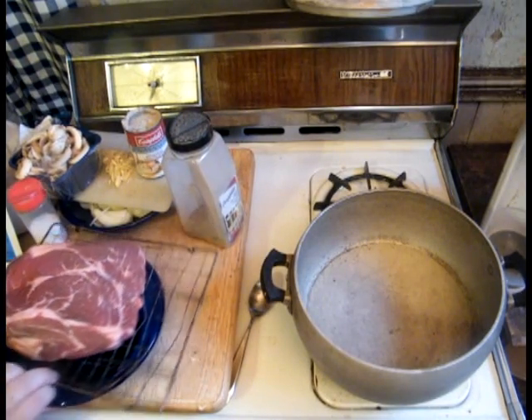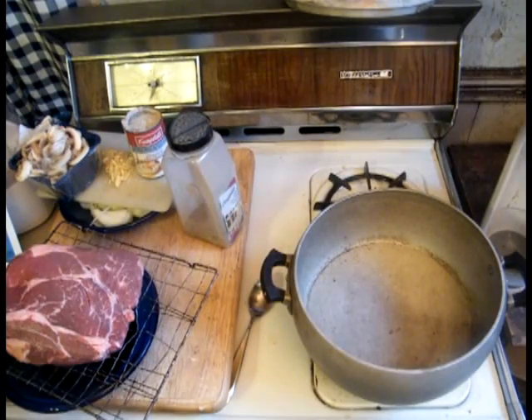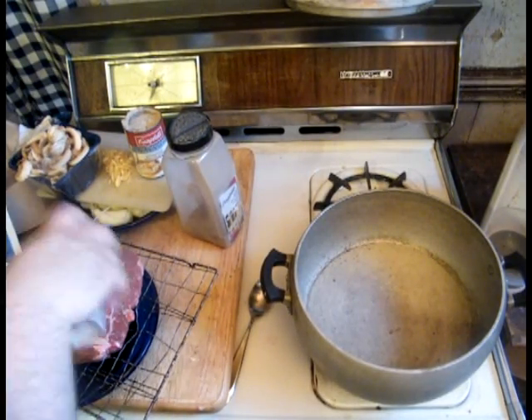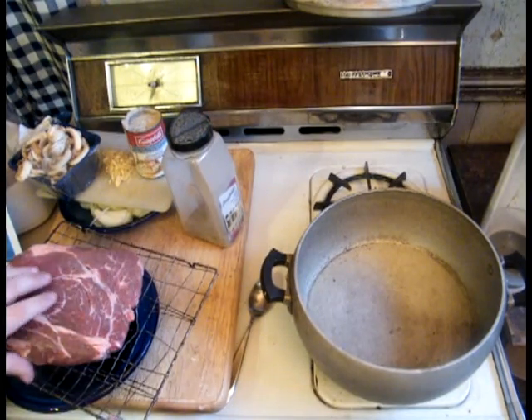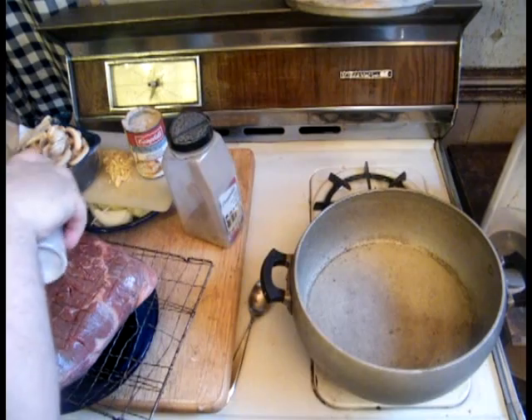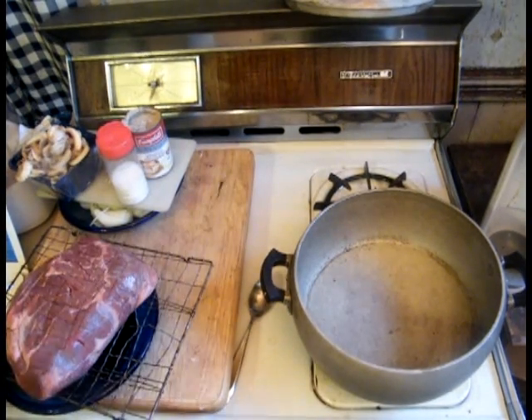As you can see, I let it dry out on a rack, something I like to do. I just season that liberally with salt on both sides, and we're going to season it with pepper liberally as well.